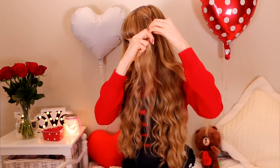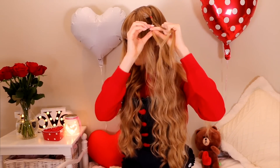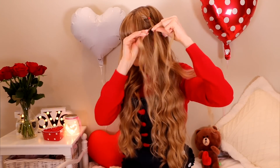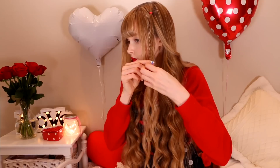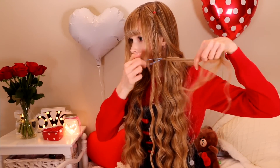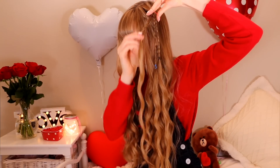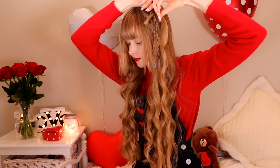Actually this whole look would look better with clear elastics or ones that are the same color as your hair, but I don't have any right now. Do the same braid to the second and third pieces of hair and tie them with elastics. So now you will have a ponytail with three small braids.